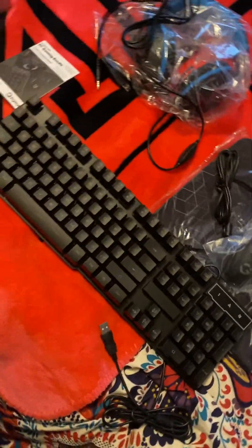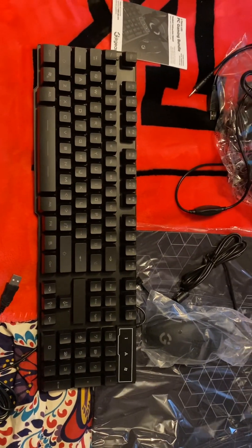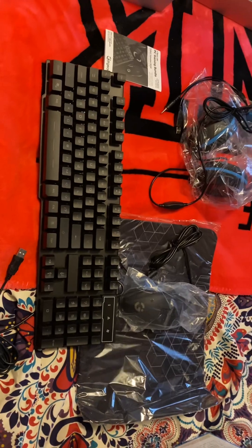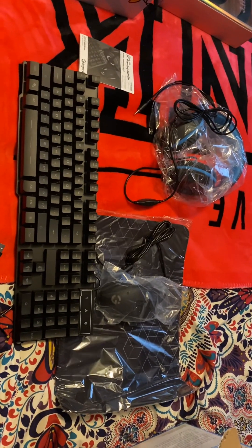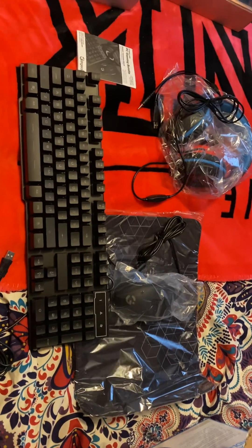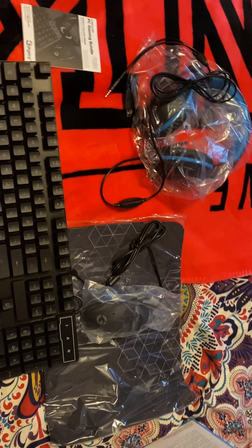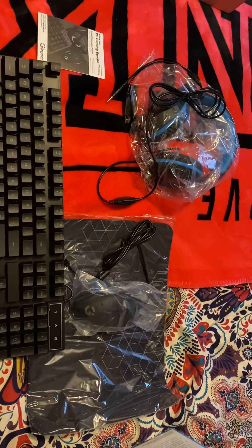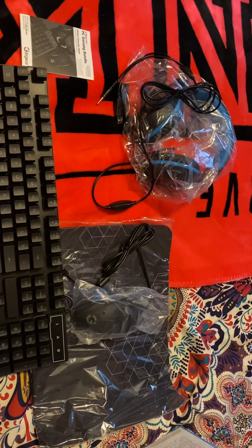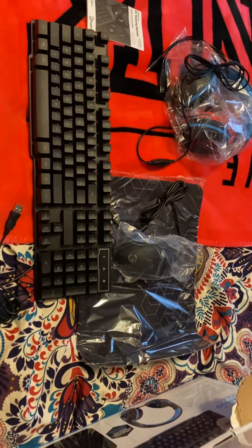I found it weird they don't put plastic over the keyboard. But that's it guys, you just saw me literally unbox all the stuff from the box. Hope you have a good New Year's with your family or friends. Bye guys!